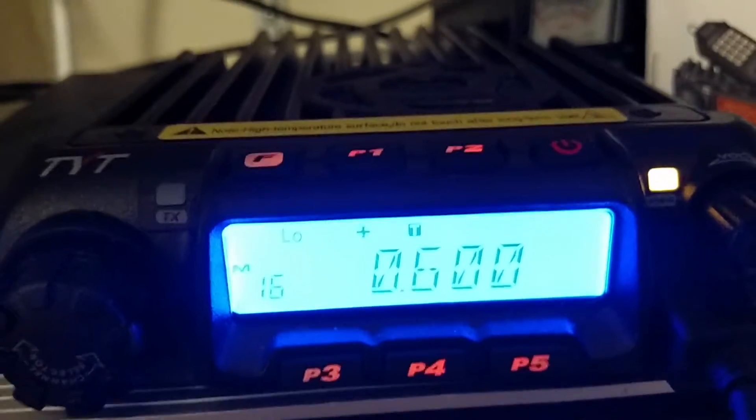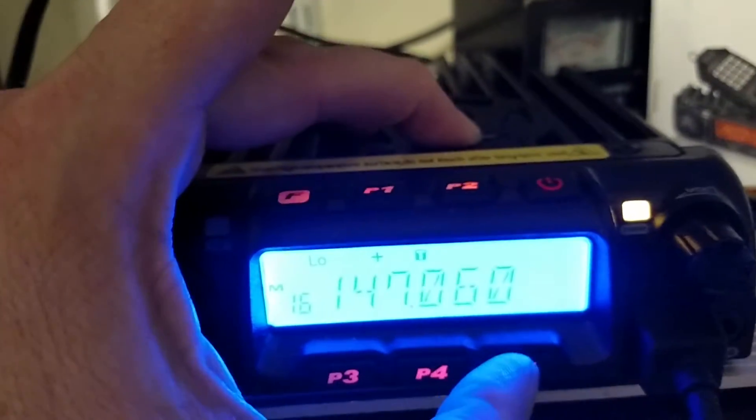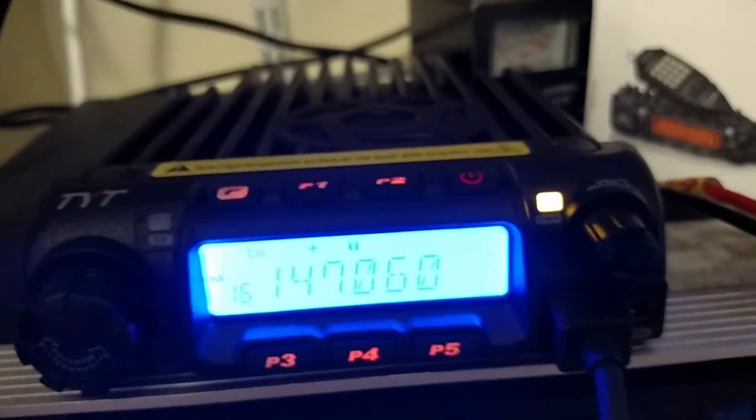Someone said press P5 to save. Now, many places in the instruction, in the manual, it says to do that, and that actually doesn't save anything, but it will still tell you to do it. So we're going to press that. It acts like it saved it.